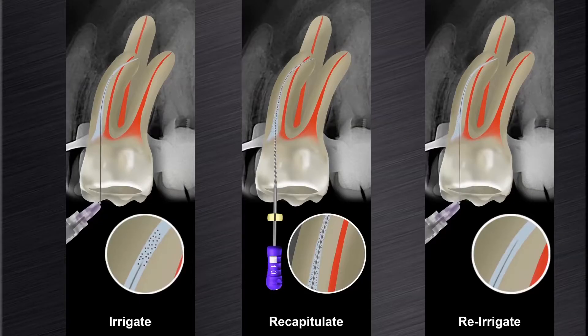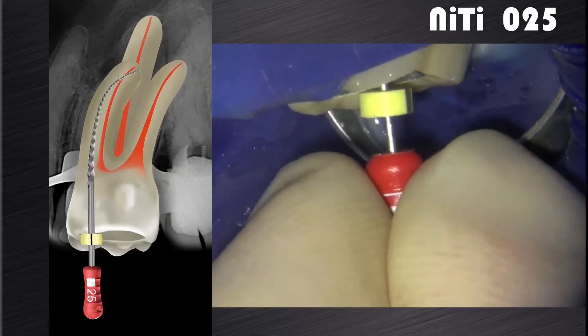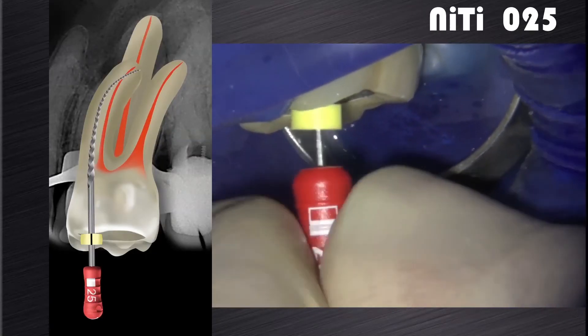Again, irrigate, recapitulate and re-irrigate the canal to remove cutting debris. The next step will be to gauge the foramen with a size 25 K-file hand file. If the file is snug at length, the canal is shaped and ready for final disinfection.